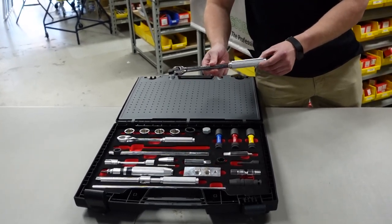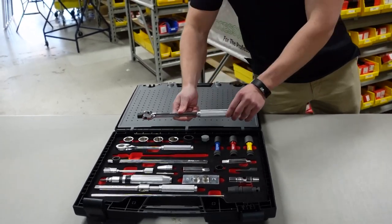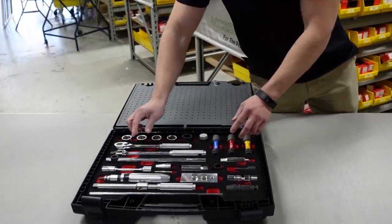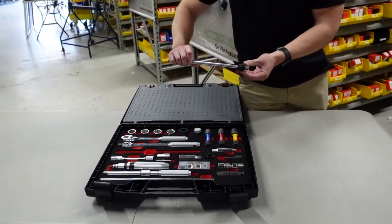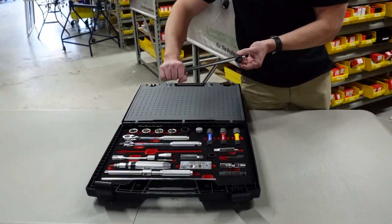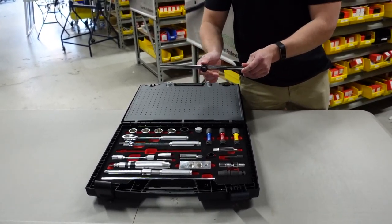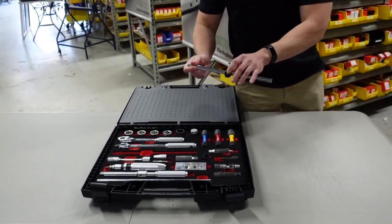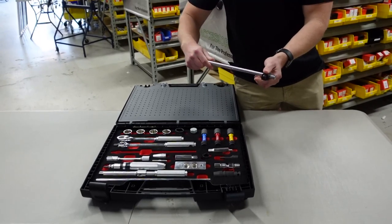In situations where you have a stubborn nut you can't get off, we also have a bar that allows you to apply more force. This one has a sliding mechanism — you can lock it in the middle — and what's unique about this shaft is that it's actually oval, so you can lock it at any point.